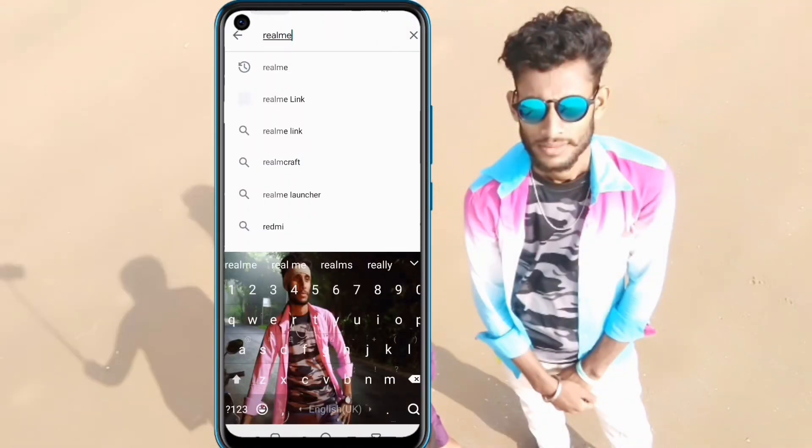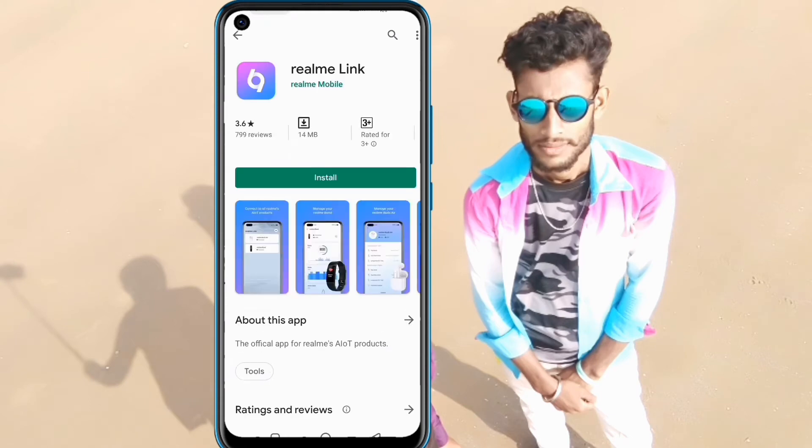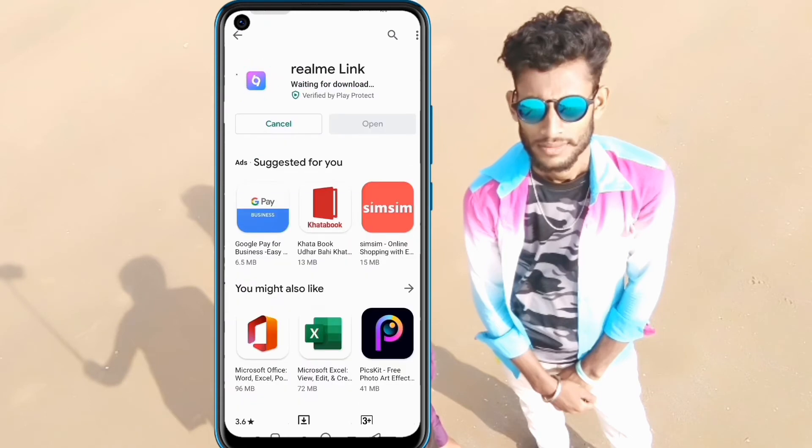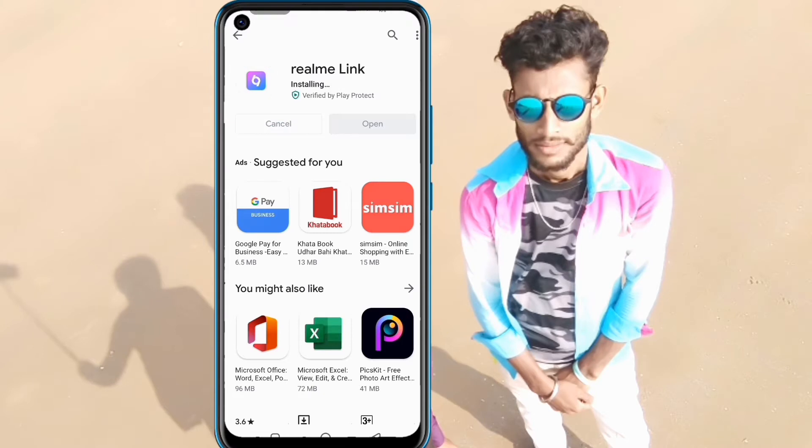Let's get started. Go to the Play Store and search for Realme Link. Open the Realme Link app, download it, and once the download is complete, open it.